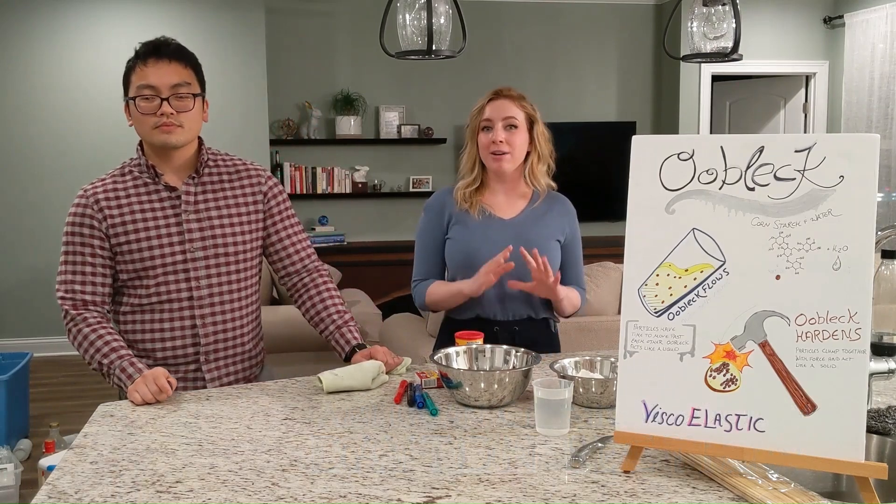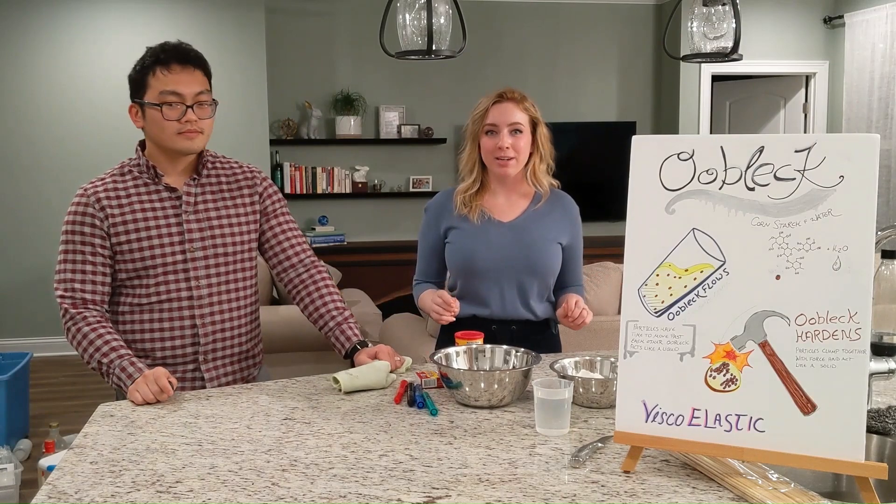Through these experiments, you'll learn about viscoelasticity, an important material property of polymers.